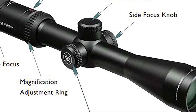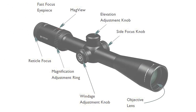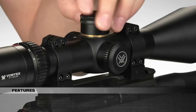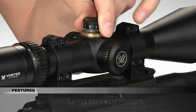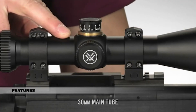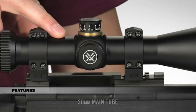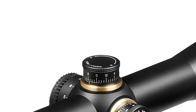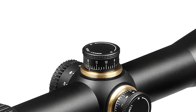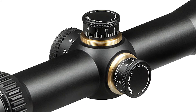The fiber optic cap allows easy re-zeroing: just turn the cap to match the fiber optic piece near the ocular lens, and you know you're back to your set zero. It's got a lot of great features, including Vortex's proprietary ArmorTek coating on the glass. It is waterproof, shockproof, and fog-proof, with really nice, extremely clear glass — I see no distortion around the edges.